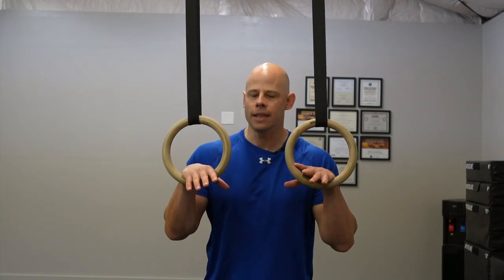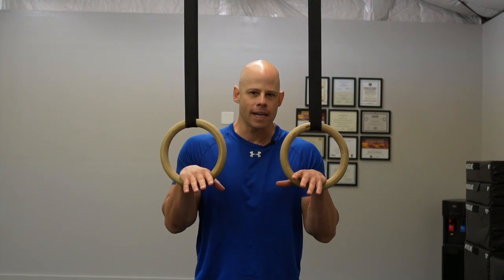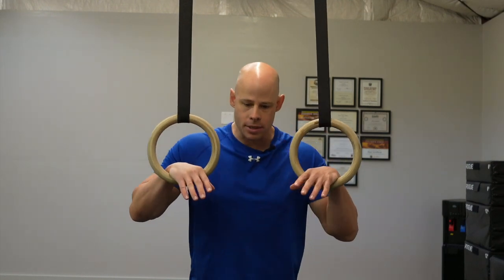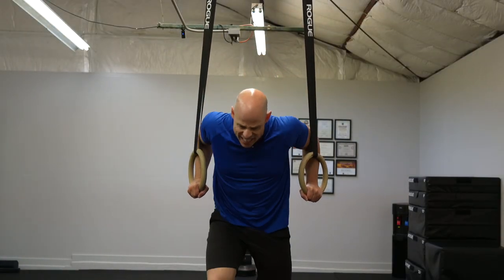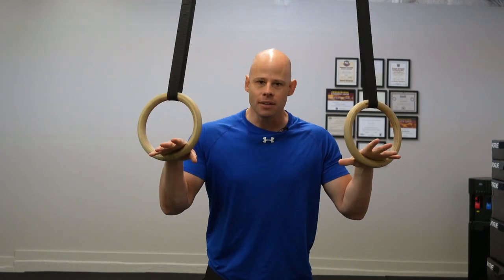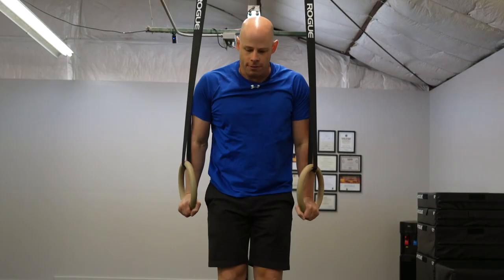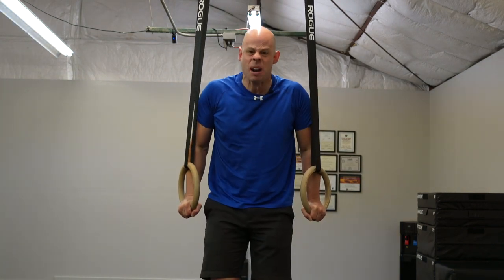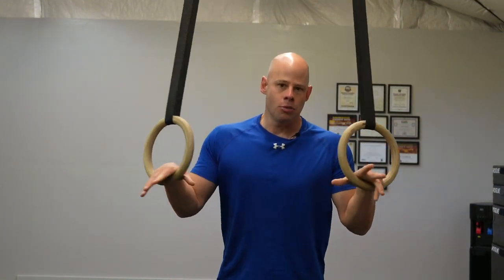Because bar dips are so much more stable, you may not be quite aware of how much instability you have, particularly in your lats and your back, that may be compromising the ability to push your muscles to a higher level. Plus, a lack of stability usually only holds you back if the ability to maintain that stability is the limiting factor in your workouts. So if you're doing your dips and you're finding that you're just losing your stability, then yes, you're not able to push your muscles nearly as hard as you possibly could. But if you're finding that you're still grinding out those last few reps and you're still stable as a rock, then it's not something you need to worry about.